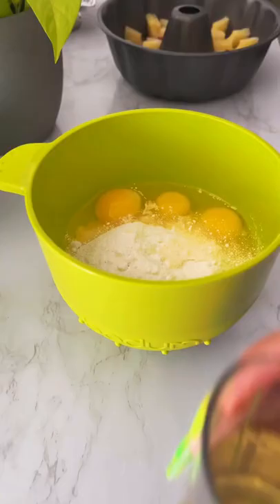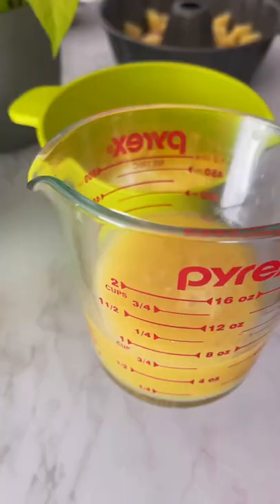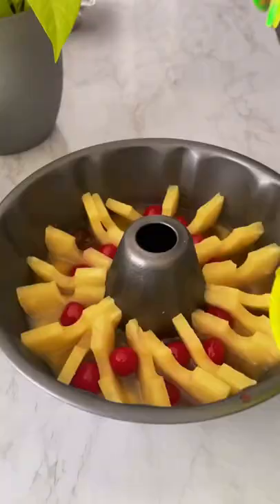If you want to put less pineapple, that's fine. Then we're gonna do one-third cup of oil, three eggs, and your cake batter — I used one cup of orange juice. I followed the cake recipe on the box, so just follow whatever directions your box has. Then pour it over.